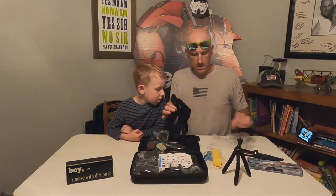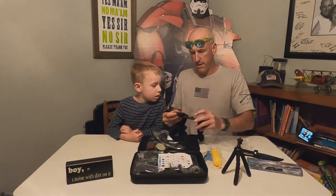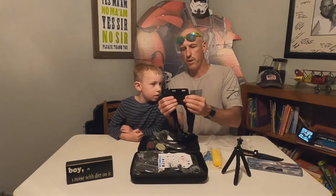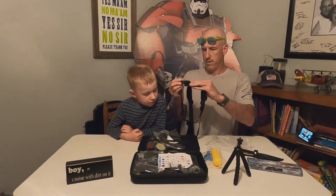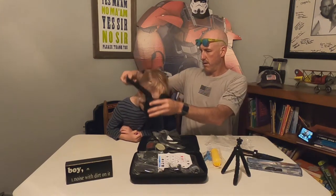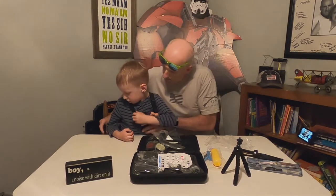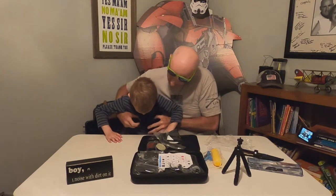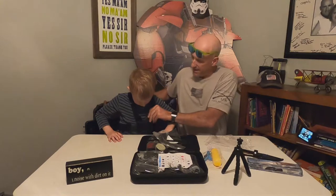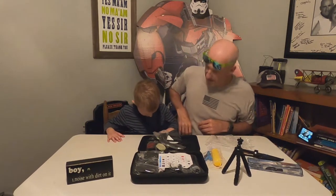I already have the GoPro version of this — it's the chest mount, JT. The GoPro mount is more cushy right here. Let's see how to get it on — put that over your head, put your arm through here, boom, and then this will go around right there. That won't be bad. Put that on JT real quick — flip it around. We'll use that doing different things, that'll be cool.